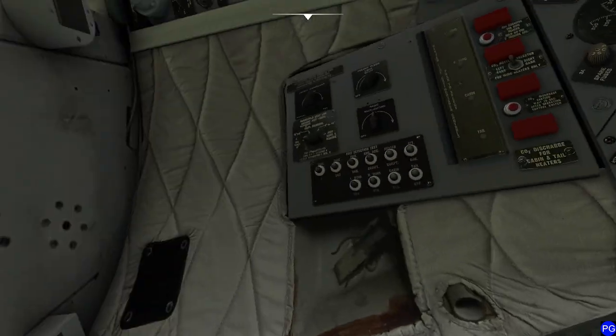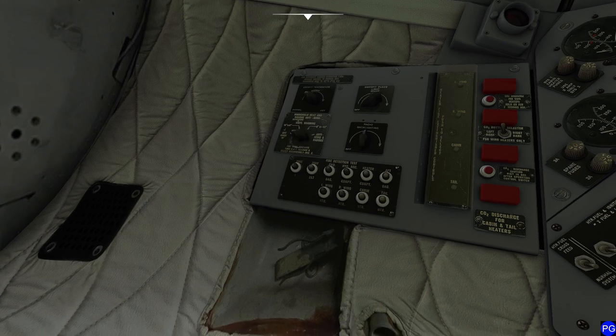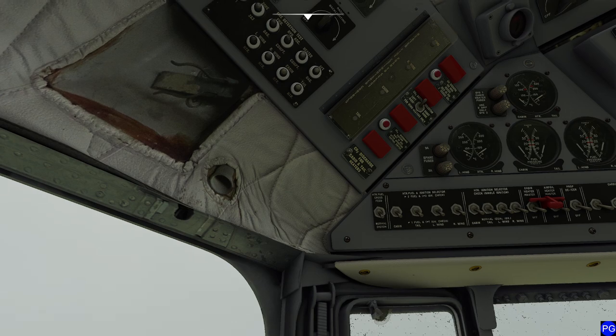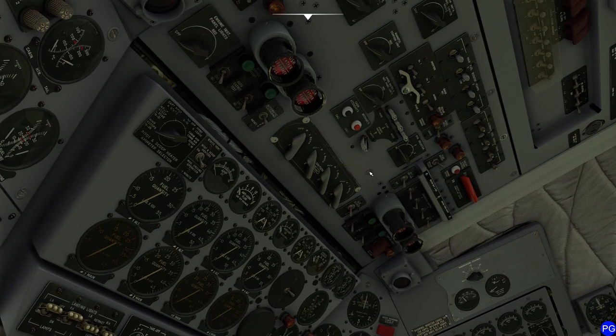Next we're going to swing our heads over to the left and confirm that all our temperatures make sense. Cockpit temperature is set right around warm — doesn't make that much of a difference. Emergency equipment done, hand fire extinguisher done, circuit breaker panels taken care of. Inverter circuit panel, we're going to set that. Now we're actually going to get some battery power going on this thing.